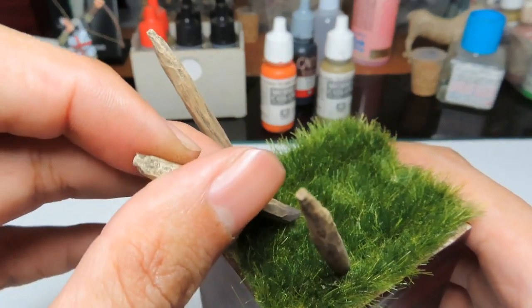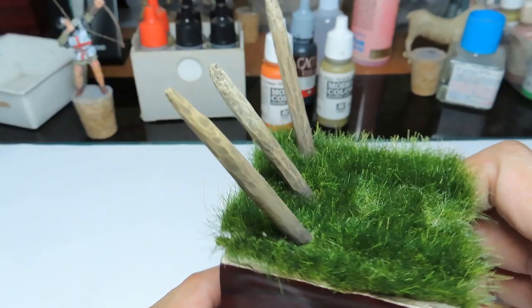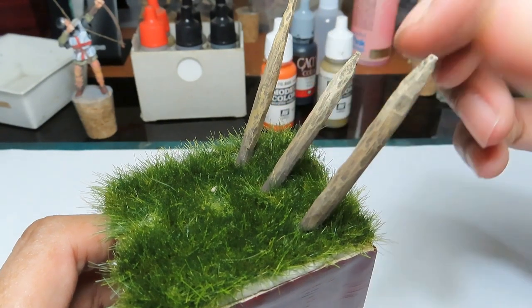After that, you set the three barricades on the diorama. And there you go, I'm finished with the ground.